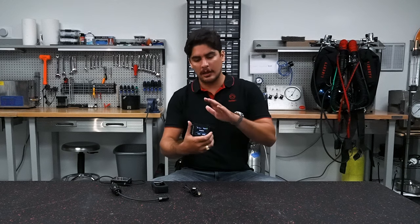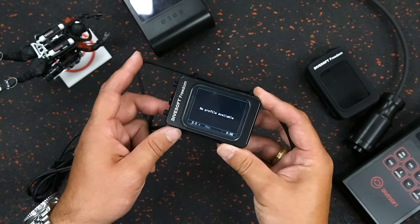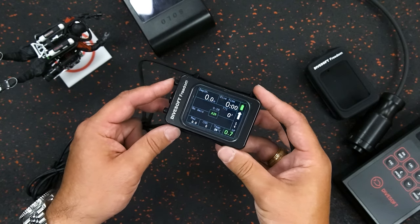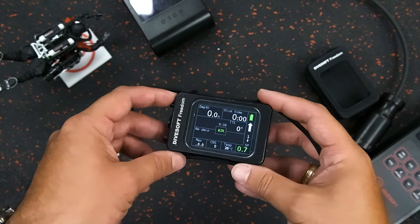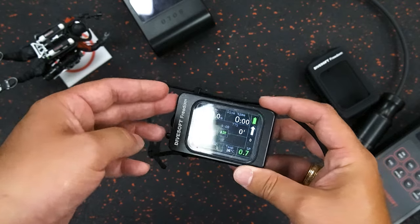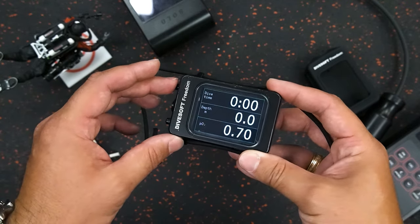We also have closed circuit modes. The closed circuit firmware can be configured as a fixed PO2 monitor or a measured PO2 monitor, where you can connect a cable hooked up to oxygen sensors and it will measure the PO2 through those sensors on the rebreather you're utilizing.